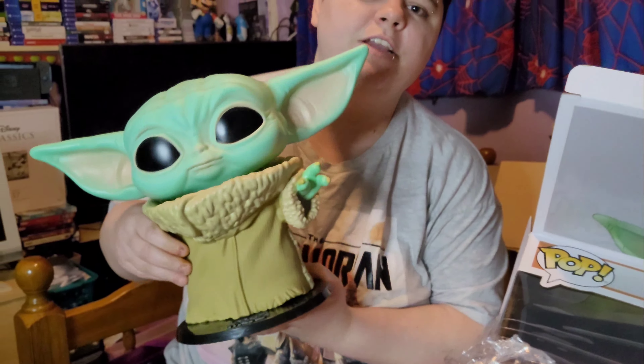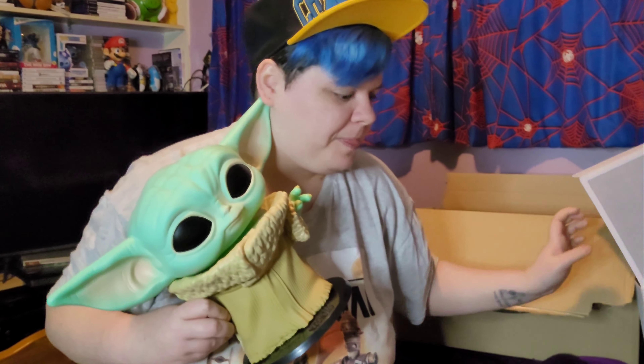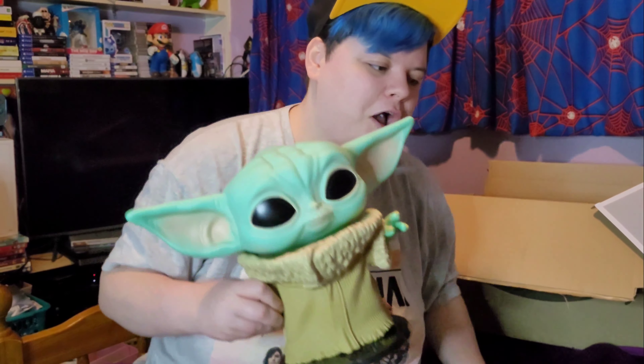So yeah, this is the unboxing of the pop figure Grogu from Mandalorian — perfect for any Star Wars fan. I hope you enjoyed today's video. Don't forget to hit that like button, hit that subscribe button, comment and share. Join us on all of our social medias. Comment down below if you have this pop figure, or any other Star Wars ones or giant pop figures that you think are a good suggestion for us to buy. Thank you for watching, and we'll see you on the next video!